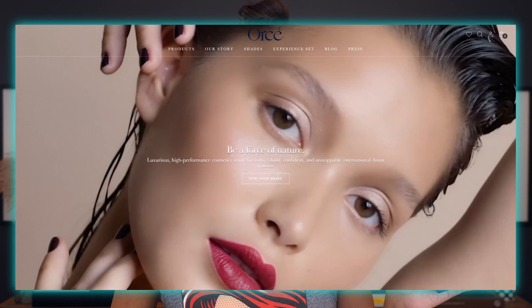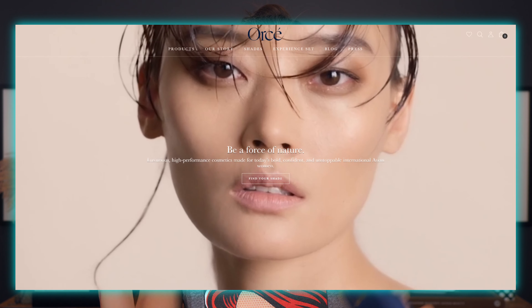Hi guys, thank you and welcome back to my channel. This week we're going to do a foundation review to create this makeup look right here. What's special about this foundation is it's from Ossay, and it's catered for only Asian Eastern skin tones with yellow undertone.